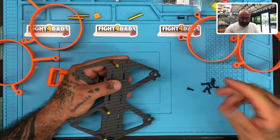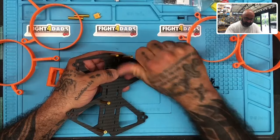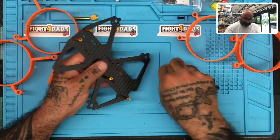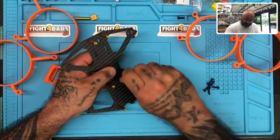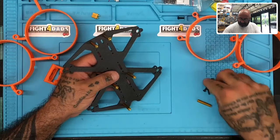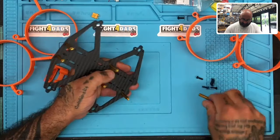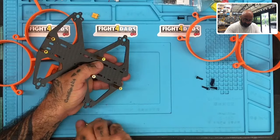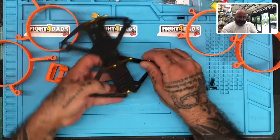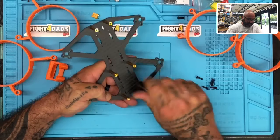It makes it easy for kids to get involved without having to pick up a soldering iron, and the parents don't have to worry about it either. Most of the ducts that come on these drones are fastened to the motors, and what bothers me about that is if you ever have to replace one, I don't like having to unscrew the motor and do all that work just to replace a duct. I just want it to be simple.